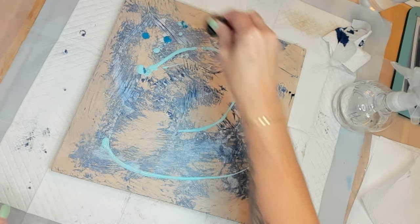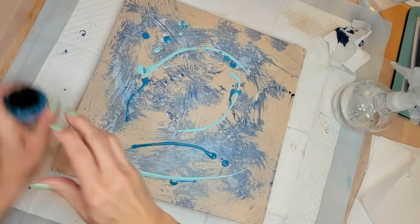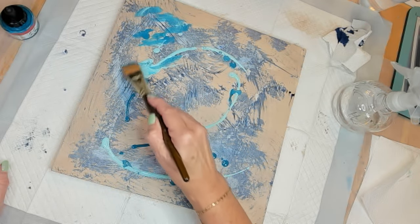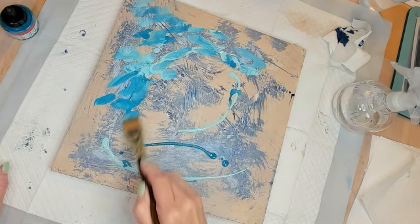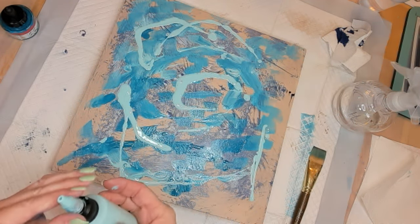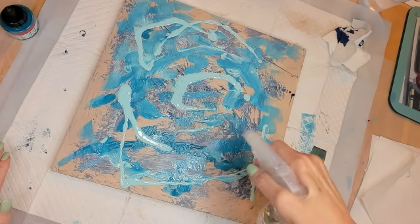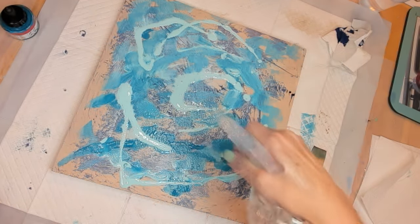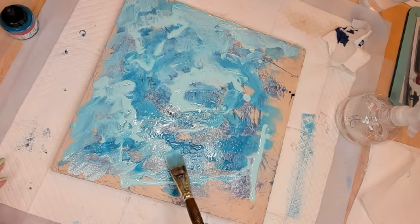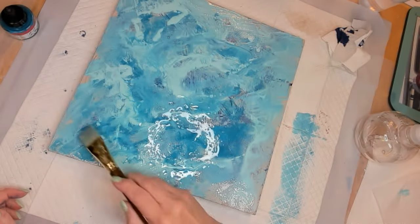The beautiful thing about this project is that you don't have to be an artist. Basically, you're putting a background of paint on a board, and then we're going to cover it with some tempered glass and grout — three super easy things to do, just takes a little bit of skill. I'm just layering colors until I get to a point I want to stop, because otherwise I'll just make mud. Then I'll let it dry and come back and layer some more.